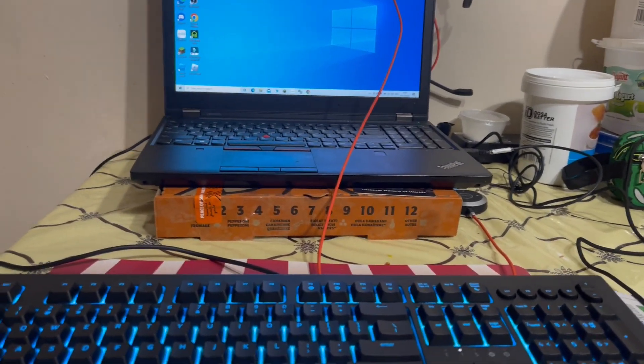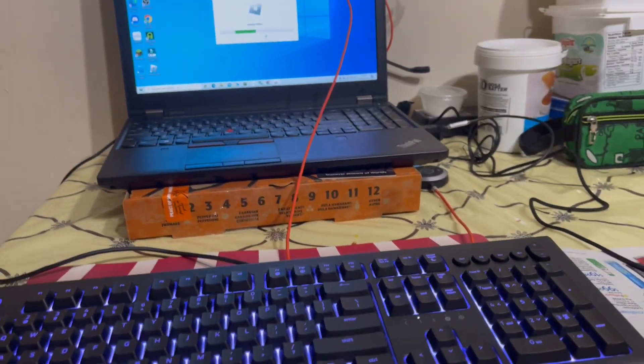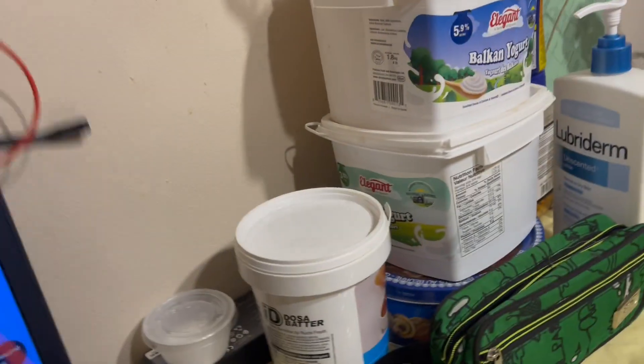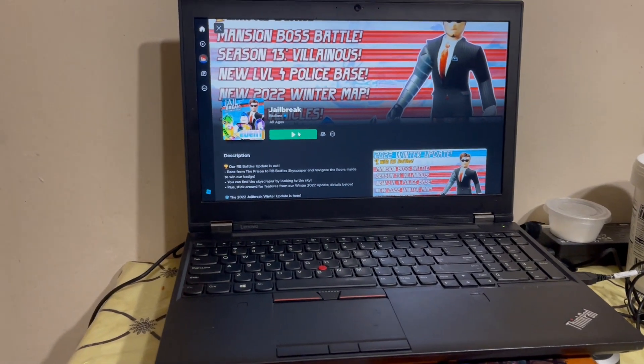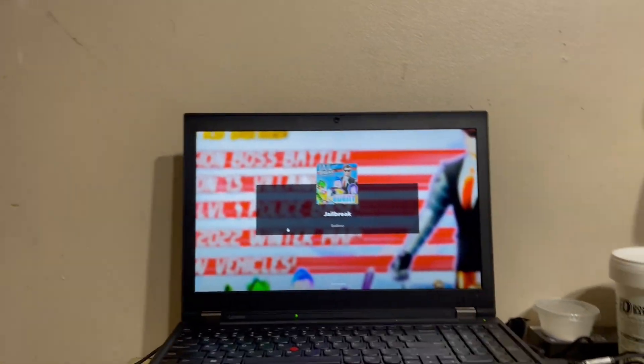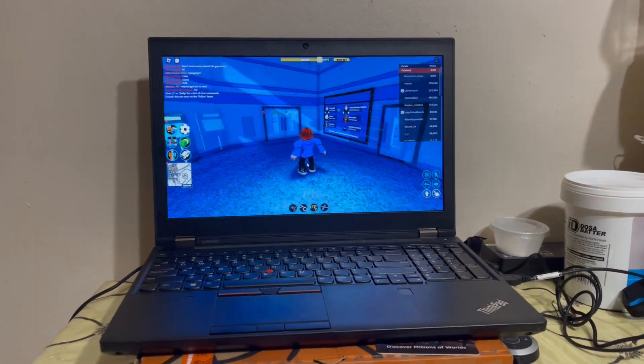Alright, let's now test some Jailbreak on this. I'll go to Roblox — I'll go ahead and open Jailbreak. Let me get my headset. Let's go on Jailbreak. I'm using the new mouse. Play on a random server. We're going to test our new mouse and keyboard. Go on the cop team.